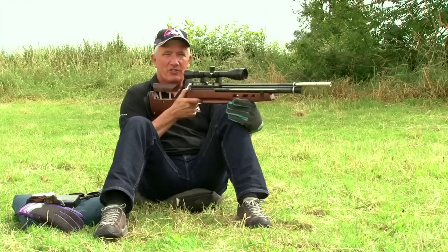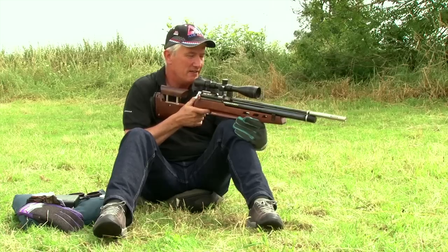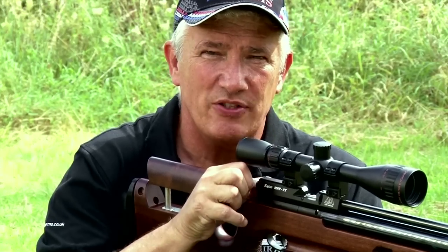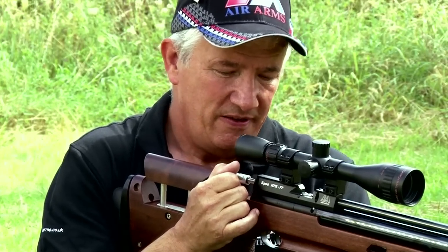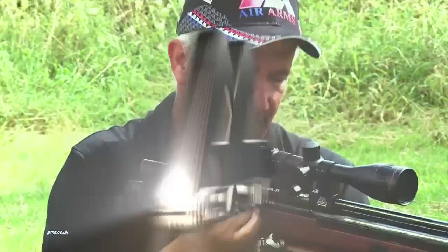Well, that rifle is really well set up now. That was a target at 55 yards and I think Keith is going to have a lot of fun with this. It will be interesting to see how someone more familiar with hunting rifles is going to get on with this little field target or hunter field target rifle. I think he is going to have a really good time with it.